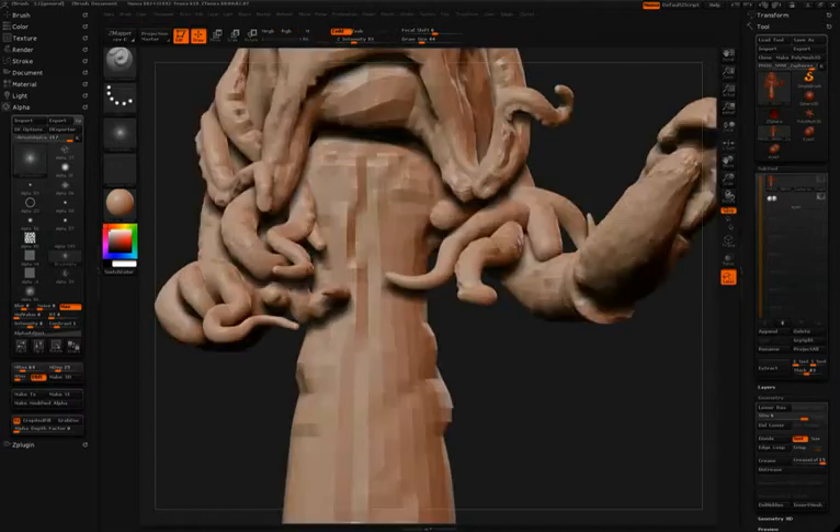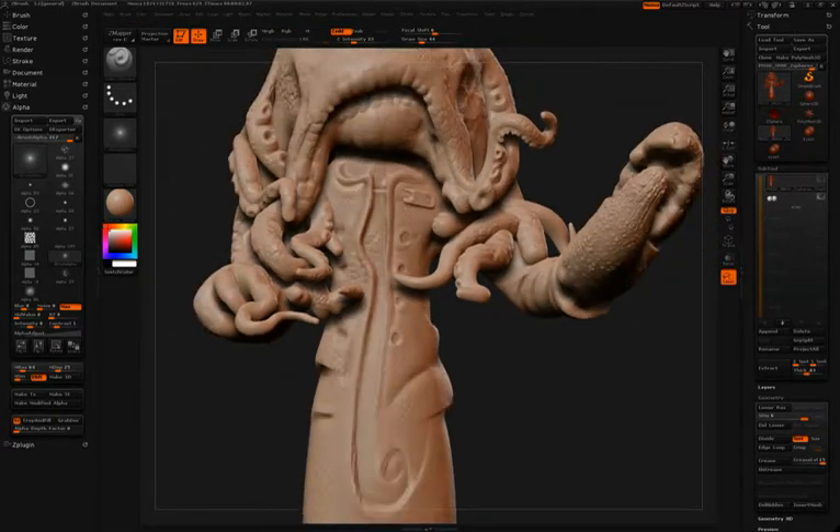To give the appearance of a shirt underneath the jacket, first the Damien Standard Brush is used to create some folds and seams. Then the Inflate Brush is used to go between those seams to give it a little bit of puffiness.